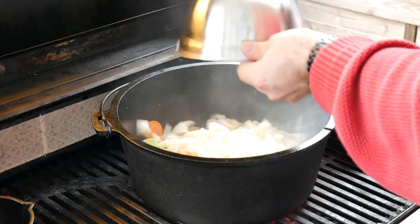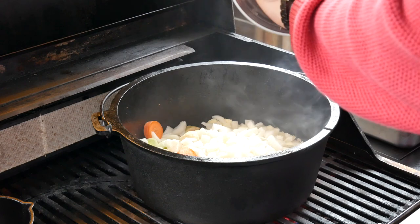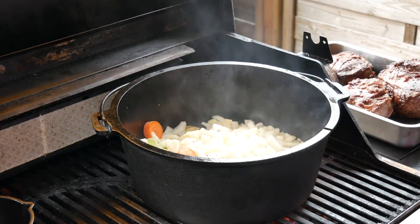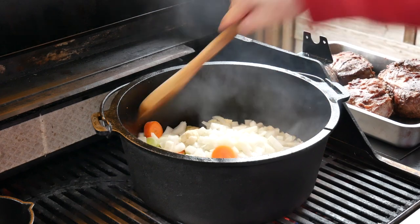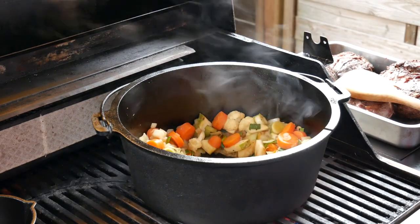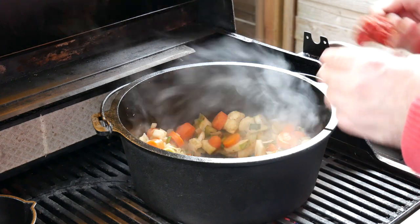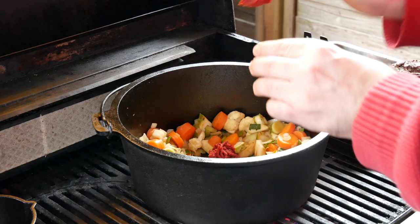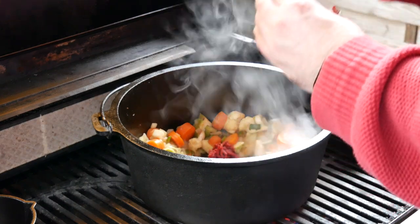The meat has sufficiently roasted so we're going to take care of the vegetables. We throw them in together with the onion and give them a good sear as well. Once the vegetables have gotten a good sear, we add in the tomato paste, give that a bit of a sear too, and then mix it all together.